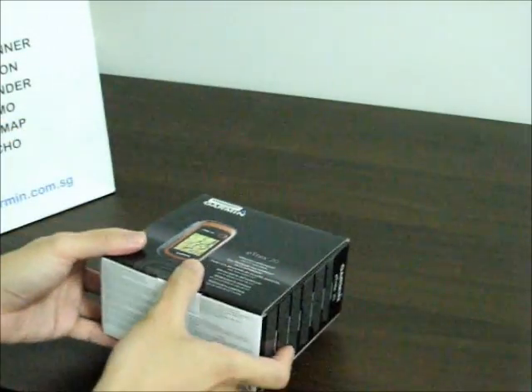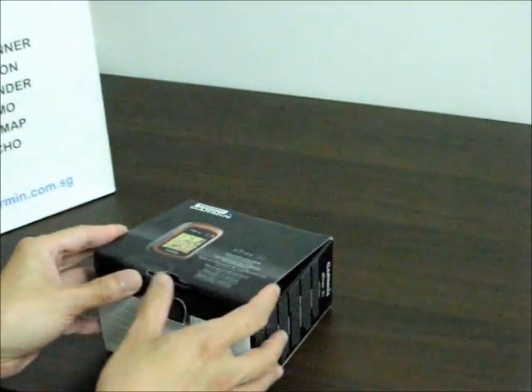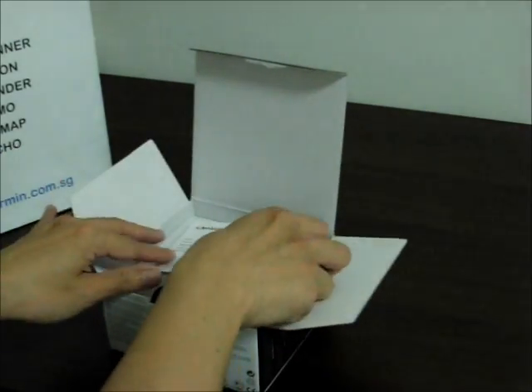Let's open the box. Inside, there's a warranty card — a one year warranty from my dealer.